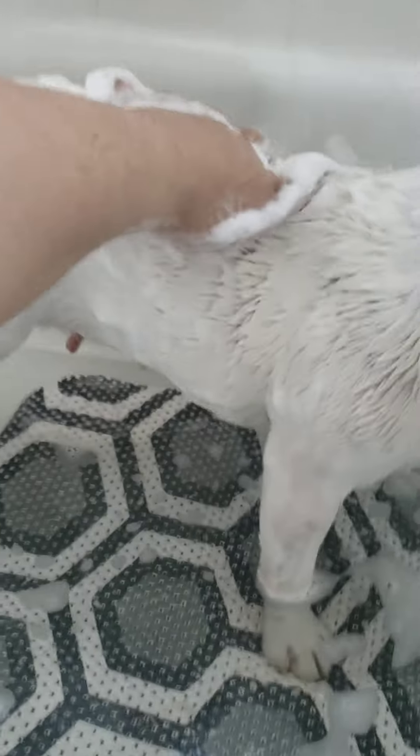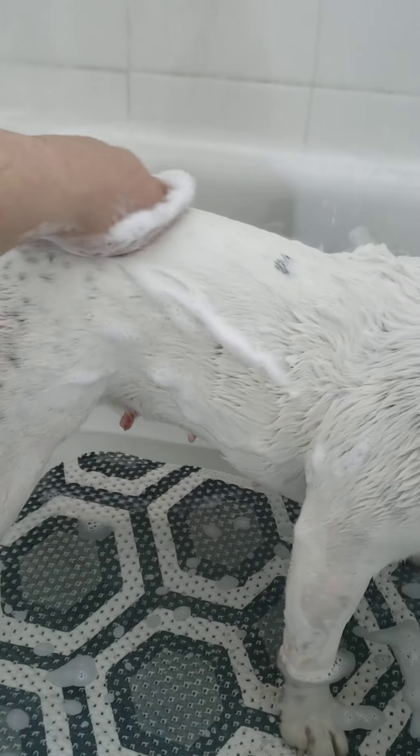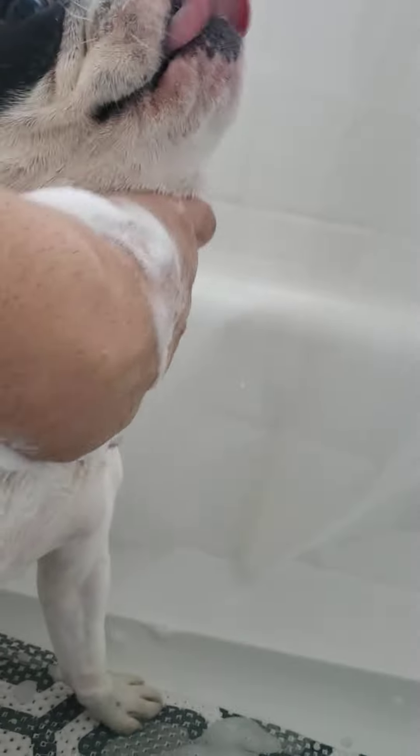I'm using one hand so I can show you guys how I bathe Bella. Let me adjust because I don't want my phone to fall. You gotta make sure you do it here in the neck — and like I said, make sure you clean the armpits, everything.